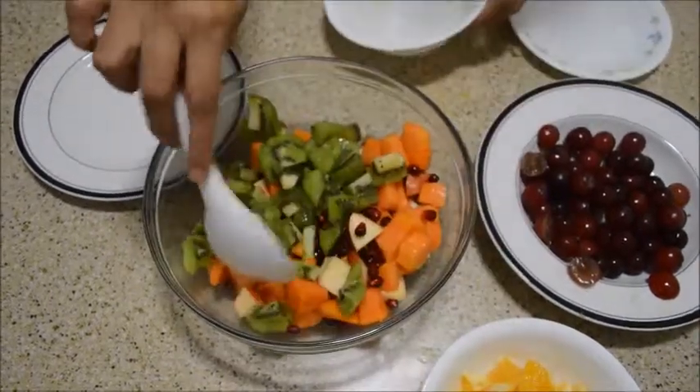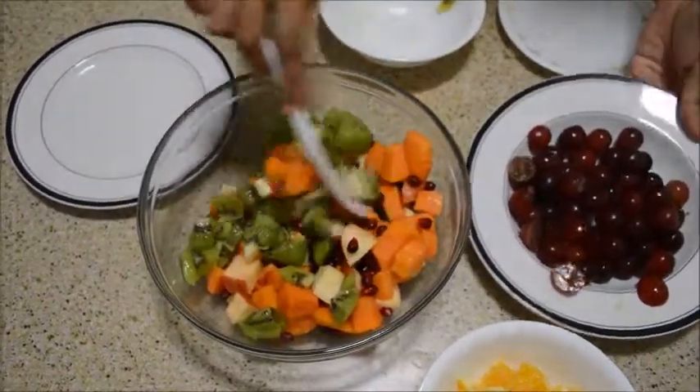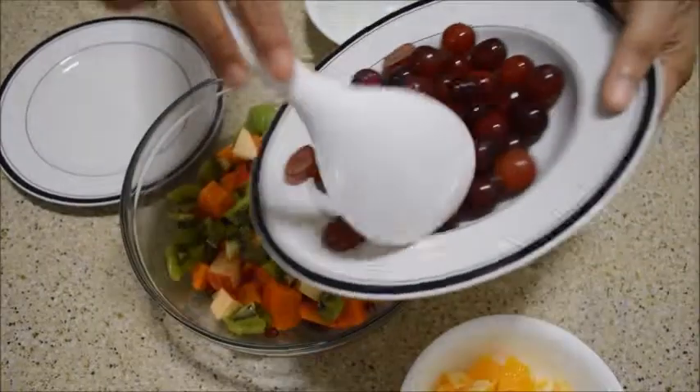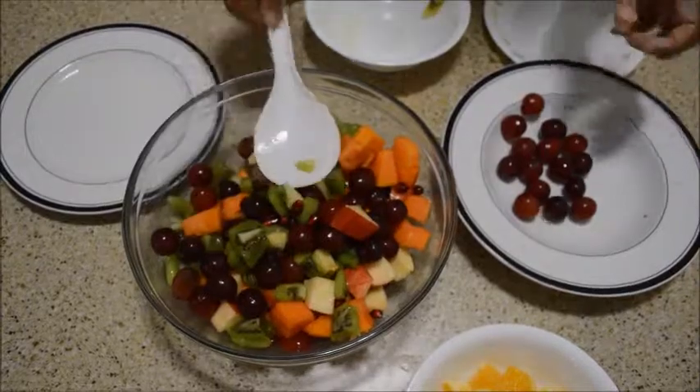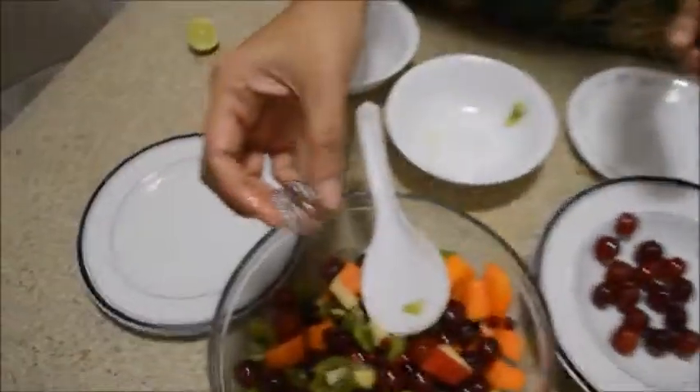If you use different colours of fruit, it will look different. And take grapes. If it is a big one, make it into pieces, so it will be easy to bite.